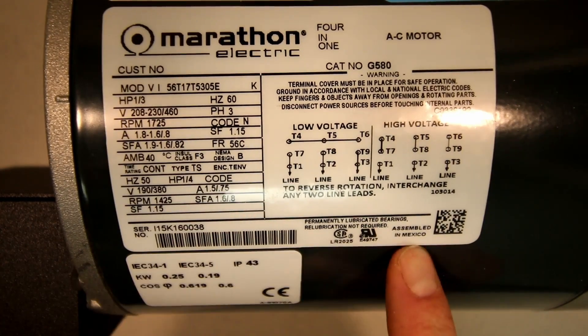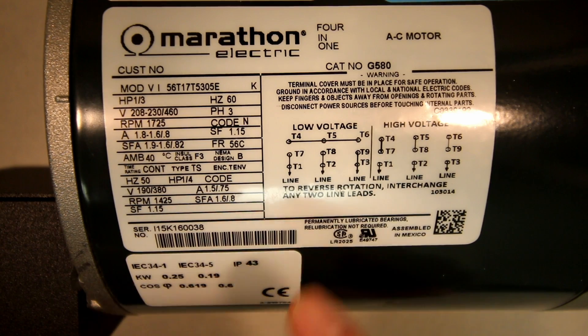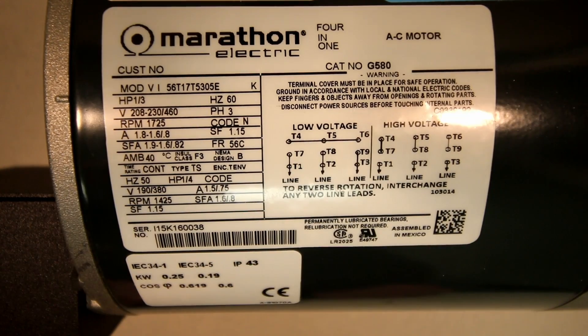In the shop, we're going to get you to determine whether it's a Y-wound or a delta-wound motor, and then provide diagrams for both low and high voltage connections. When you get out in the field, everything's available on the nameplate. But we want you to know how those connections are actually made for both the low and the high voltage, so we're going to go through those next.